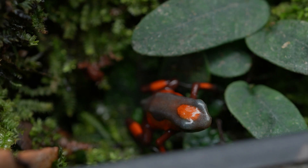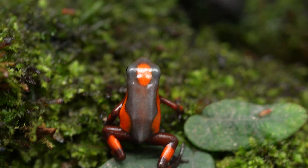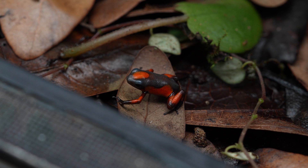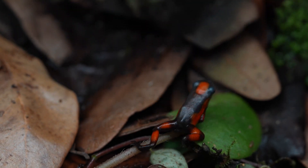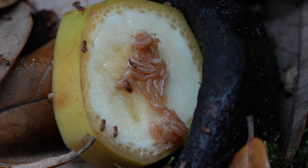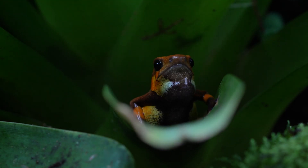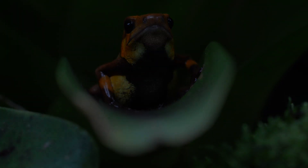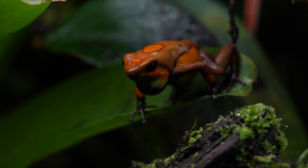Baby tato histrionica are very adorable and quite variable as far as color and pattern, which always makes it fun to see how the babies turn out. It's a good idea to have plenty of springtails on hand when they first come out of the water, but they grow relatively quickly and are normally taking dusted fruit flies within a couple of weeks. I'll often leave a couple of banana chunks in the tank for the flies to congregate on - the fruit fly larva can be quite nutritious for young baby histrionica. I personally like to raise baby tato inside the parents' tank; they seem to grow bigger, faster, and stronger compared to separate enclosures. I raise them in the parents' tank for about four to six months before listing them for sale, which is usually enough time to ensure the froglet is very healthy with no developmental issues. By that time the cycle has usually already repeated and you've got the next round of fresh froglets in the tank as well.